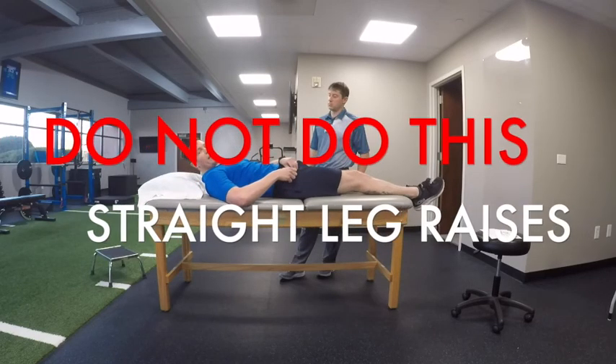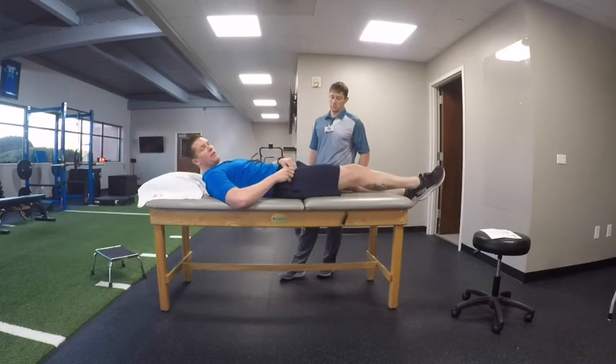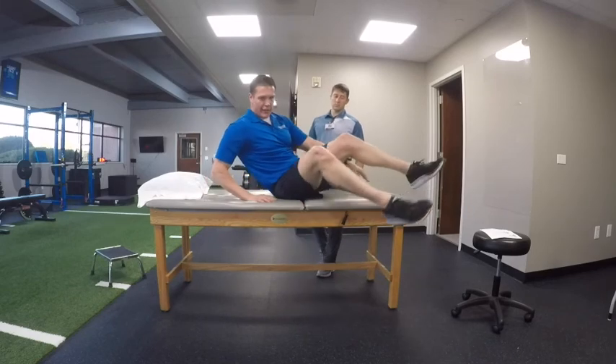Do not do straight leg raises. I recommend avoiding them for 12 weeks after having your hip replacement because stressing the hip flexors — those muscles in the front of your hip — can lead to severe groin pain. Do not do these for 12 weeks, even if another physical therapist recommends them.